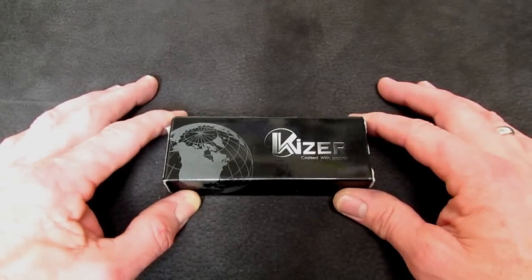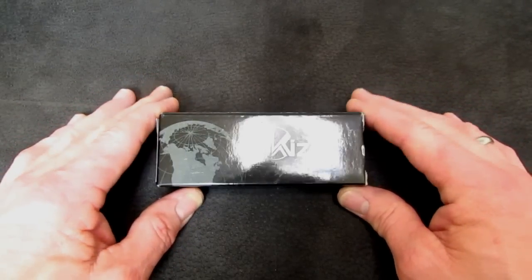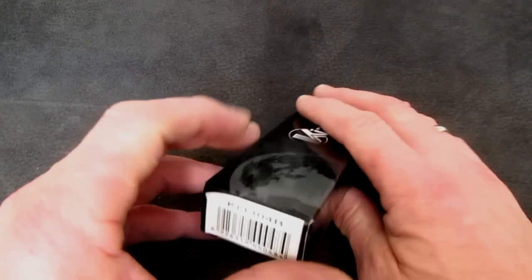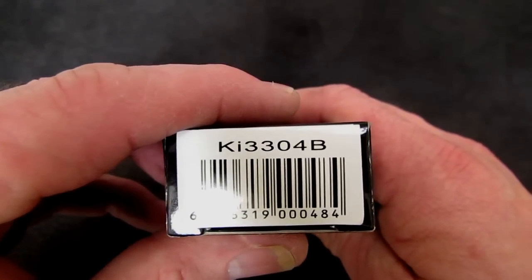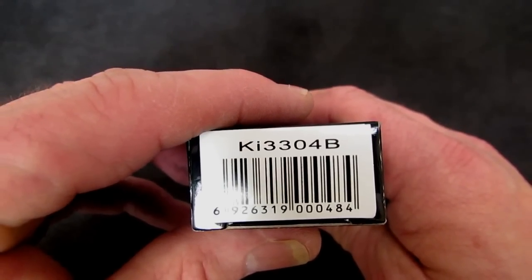Hi gang, Rob here. It's the evening of 7 March 2015. And there is not only a Kaiser knife box in front of my camera — there's going to be a Kaiser knife in front of my camera in just a minute. This one, the KI-3304 Bravo.